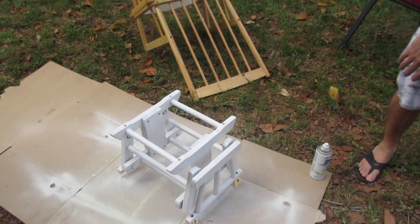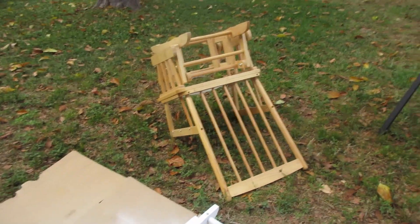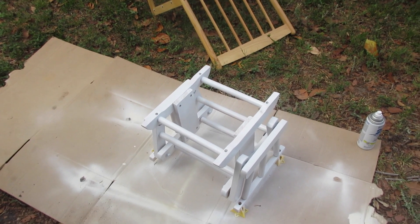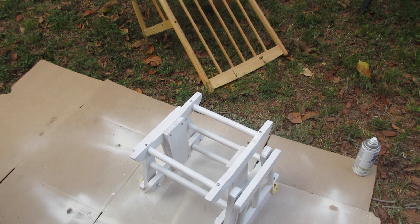Hey guys, it's Tina and Billy. We are redoing the glider today and we're very excited. You can see we've got all the cushions taken off. I'm going to show you all of that in a second, in addition to the fabric medium and everything we're going to use, because we are going to be painting the cushions. We've never done this before — hopefully it comes out good, but we'll see, it's a learning process.